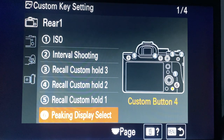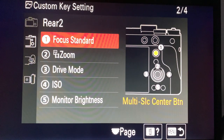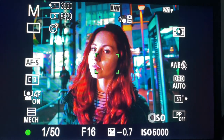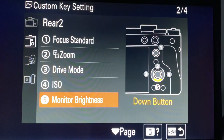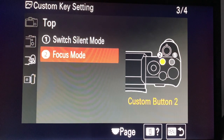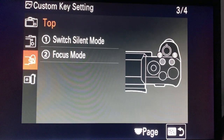I've put the peaking display select at the bottom - I easily hit it with my hand so I don't want anything that switches on and off accidentally there. Focus standard works kind of like back-button focusing. Drive mode is the same as stock. Monitor brightness same as video. Switch to silent mode - there may be times where we want to be a bit sneaky. Focus mode is too accident-prone for me to put on a switch.